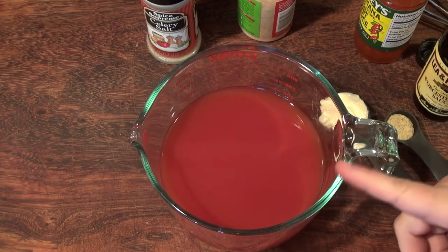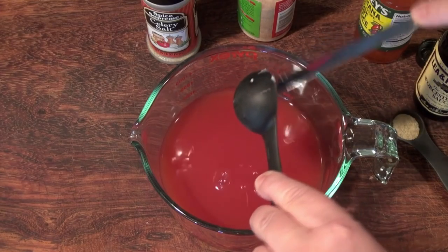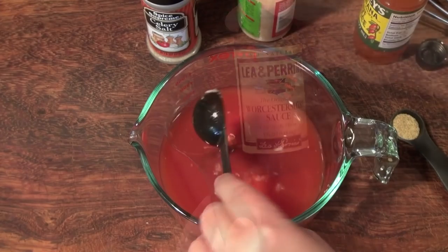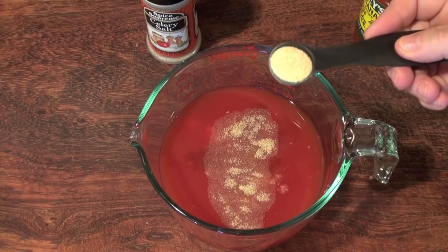I have two cups of tomato juice in this measuring cup. I'm going to add a tablespoon of horseradish, a tablespoon of Worcestershire sauce, three-quarters teaspoon of celery salt, and a teaspoon of garlic powder.